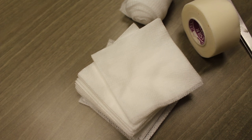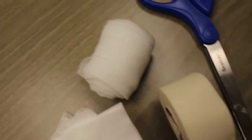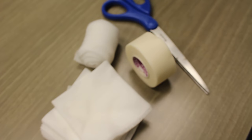The materials you will need are laid out here. We will be using three by three gauze squares, a one inch roll of medical tape, and a two inch cling gauze roll. These items come in all different sizes, so depending on the size of your dog or your dog's paw, you may need larger sizes of gauze.